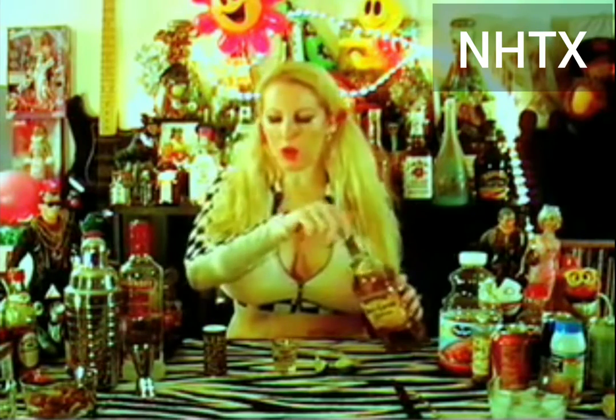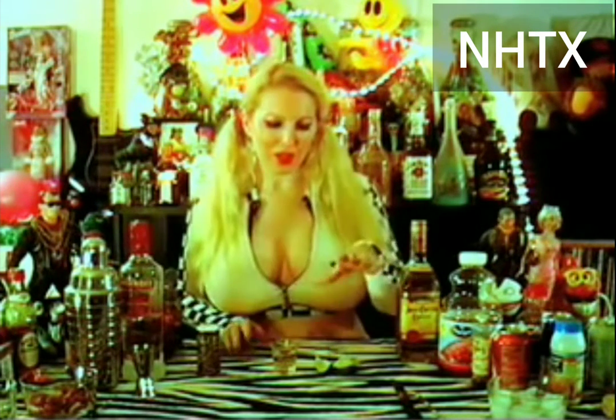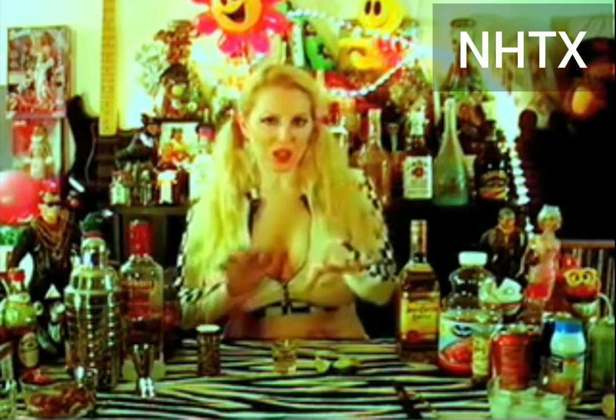First, pour yourself your tequila shots. Then you want to lick your hand, salt your hand, and have your lime wedge ready to go. It's fun and better to do with a bunch of people. The process is: salt your hand, lick your hand, do your tequila shot, then your lime.